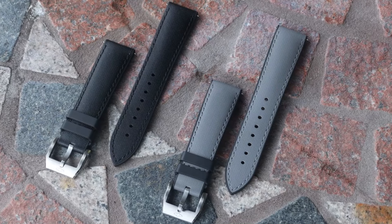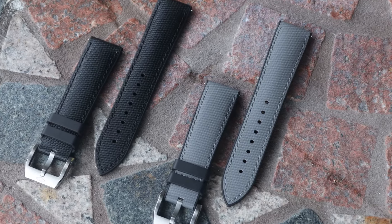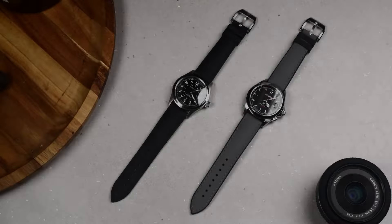Before judging the price, you have to understand what side of the market this is aimed at. In my opinion, we're talking about people that have at least two watches in their collection that are over three grand and don't mind spending another two hundred dollars for a strap. So with that said, let's take a closer look at the Hydroflex.